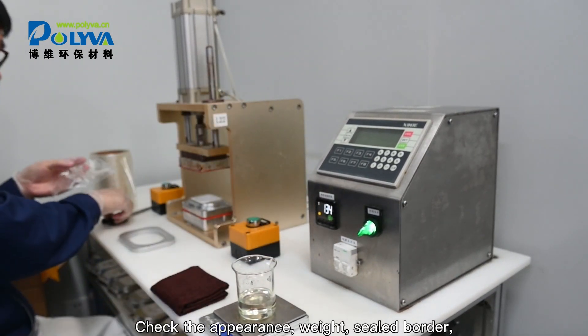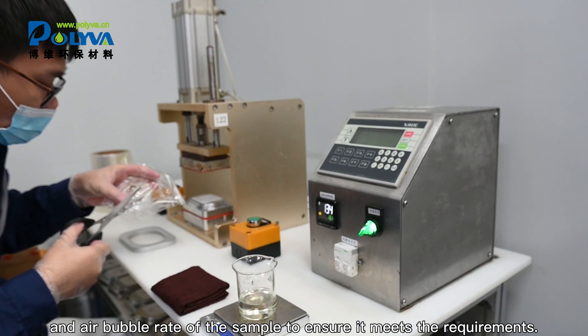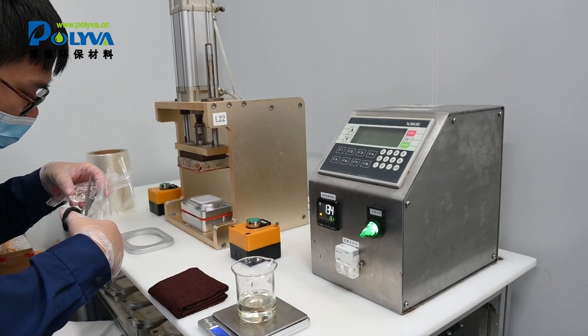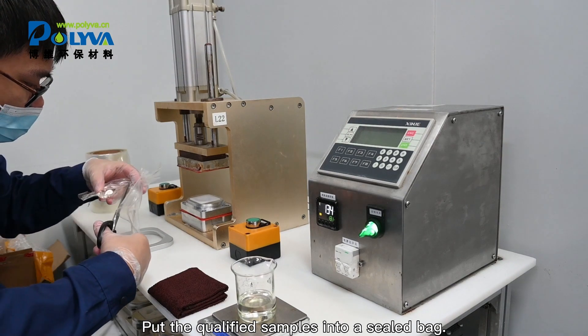Check the appearance, weight, sealed border, and air bubble rate of the sample to ensure it meets the requirements. Put the qualified samples into a sealed bag.